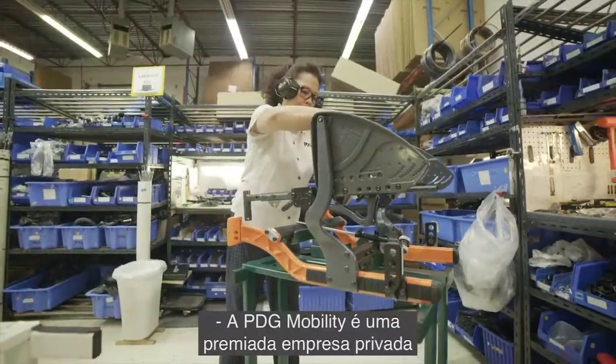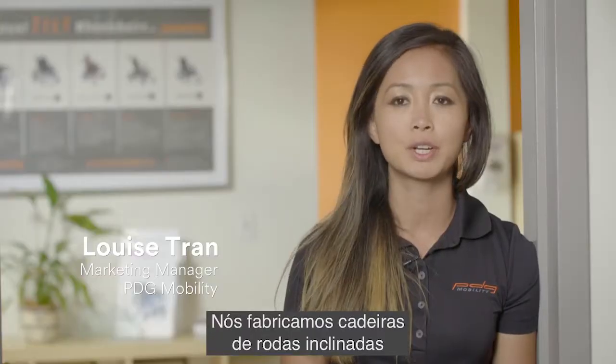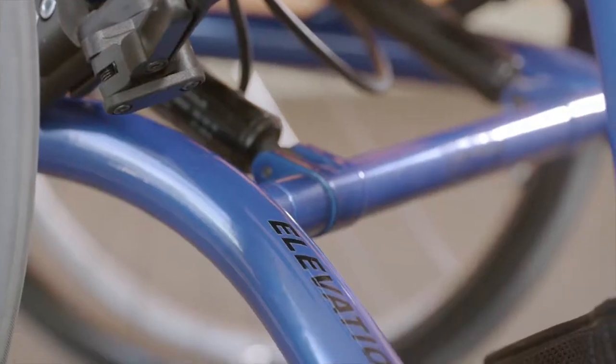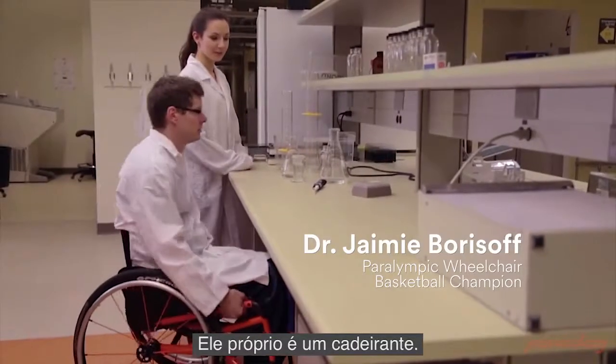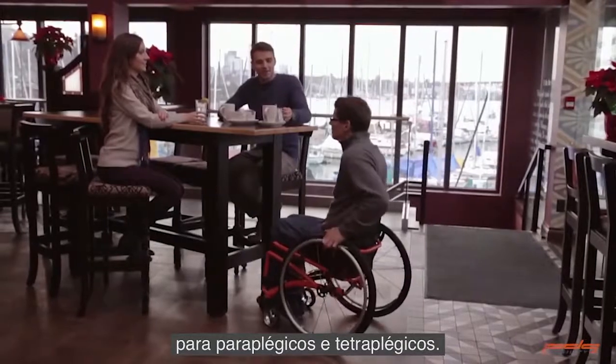PDG Mobility is a privately owned, award-winning, Vancouver-based company. We manufacture Hilton space wheelchairs and we have one ultralight rigid chair. The elevation was designed and invented by Jamie Borzov. He himself is a wheelchair user, and it was designed to provide mobility to paraplegics or quadriplegics.